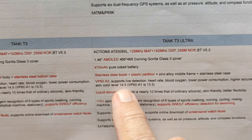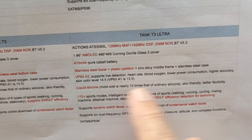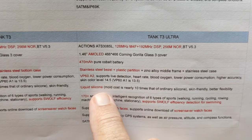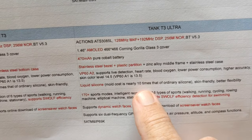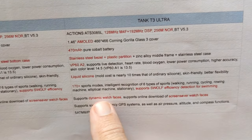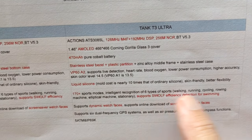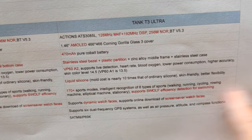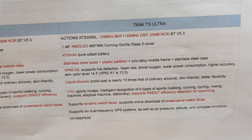You've got a VP60A2 sensor supporting live detection, heart rate, and blood oxygen — all for your biometrics. The band is really stretchy and nice, a liquid silicone. They're pointing out that the mold cost is 10 times what it is for ordinary silicone, so you can really tell the difference in the band. 170 plus sports modes with intelligent recognition of your choice — walking, running, cycling, rowing, and so forth. For swimmers, it supports S-Wolf efficiency detection.